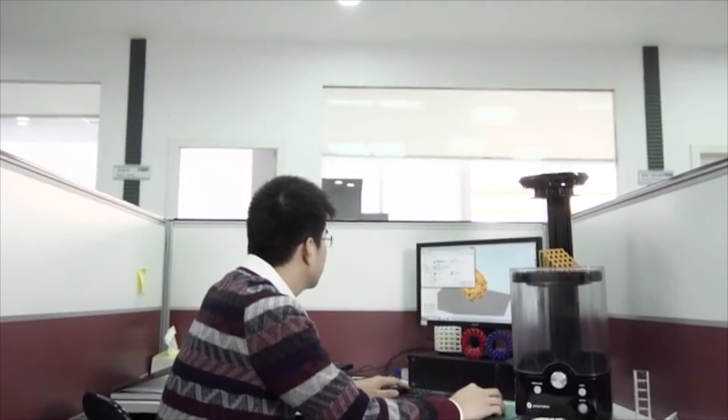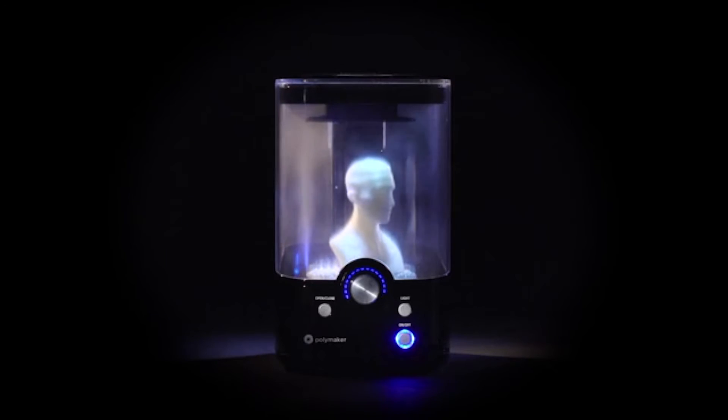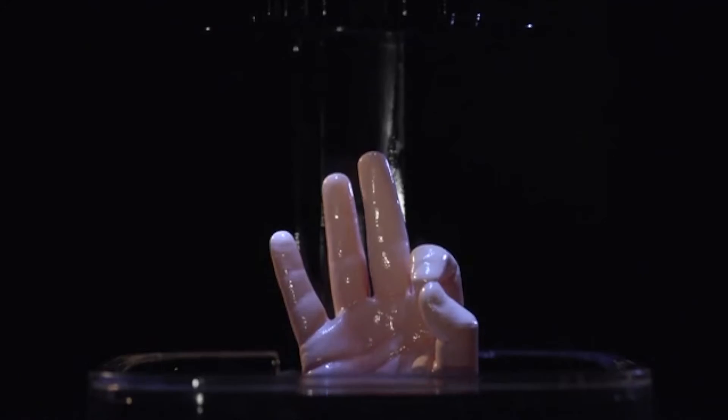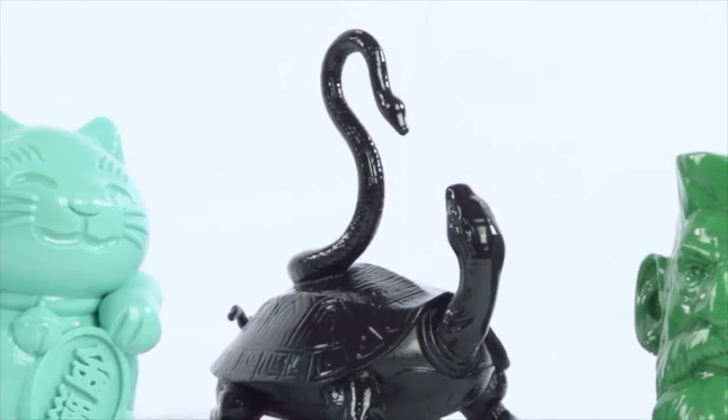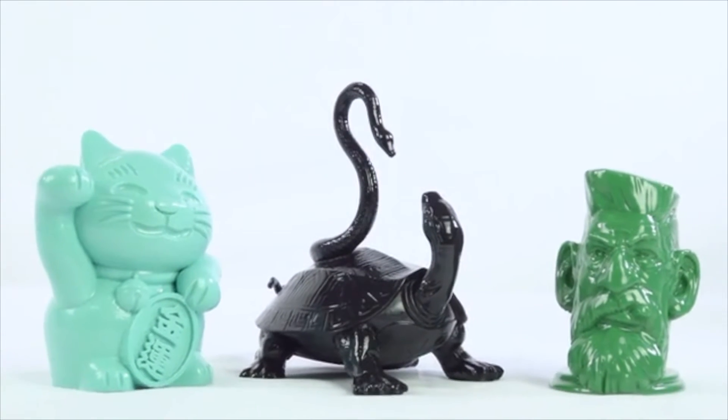You can use PolySmooth on any desktop 3D printer. Like all other PolyMaker filaments, PolySmooth is easy to work with and prints very well. You can get fine details with good interlayer adhesion. Print complex geometries with PolySmooth's impressive bridging capability. PolySmooth support is also very easy to remove, and once polished, there is no scar left on the surface.